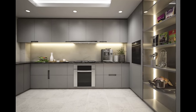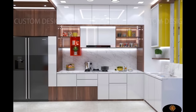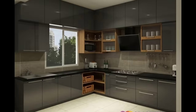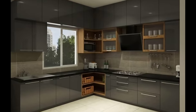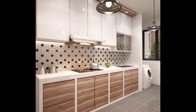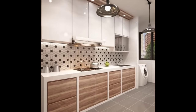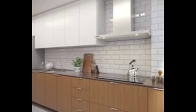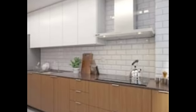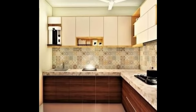Number 2: Ideal countertop height. The standard counter height of a kitchen is usually decided by the average height of people in the country. In India, the counter height is generally between 820mm to 860mm, which is comfortable for most people to work at. Ensure that the space between your kitchen cabinets and the countertop is not too much — if it's too high, it may be difficult for shorter people to reach the upper shelves.